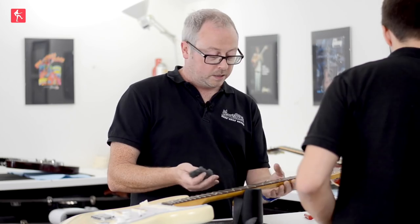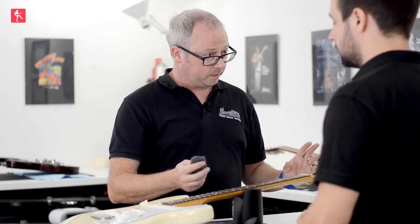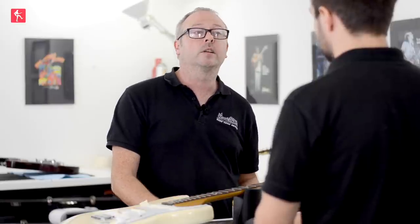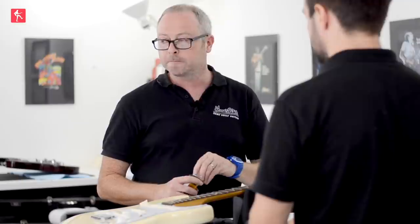People use it to sand down necks, things like that, or to rub down high-gloss finishes sometimes. And I guess you get that from any old hardware store? Most hardware stores will stock it. 4-0 wire wool can be harder to find — it's more for furniture polishers and furniture makers.